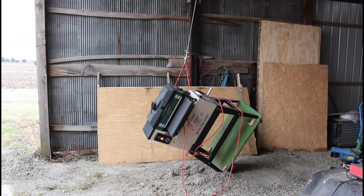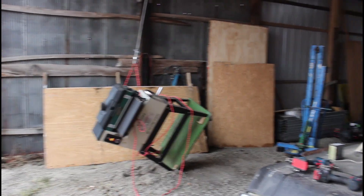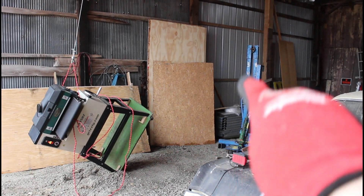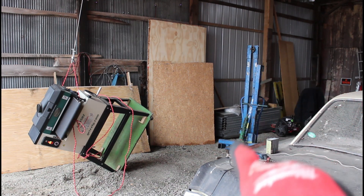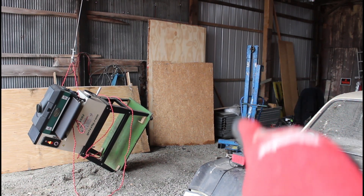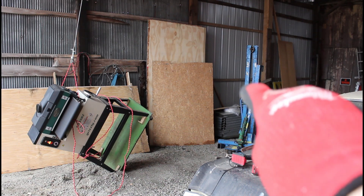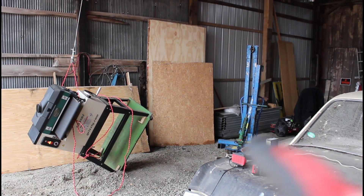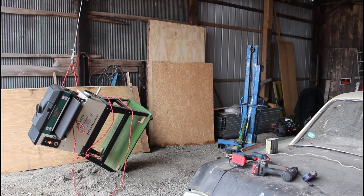I'm going to try to pick it up with this engine hoist. The engine hoist is over here — this blue thing right here. That is a Bluebird engine hoist that I bought from Sun Rentals. Now I'll have to put that together and I will show you how to do that.